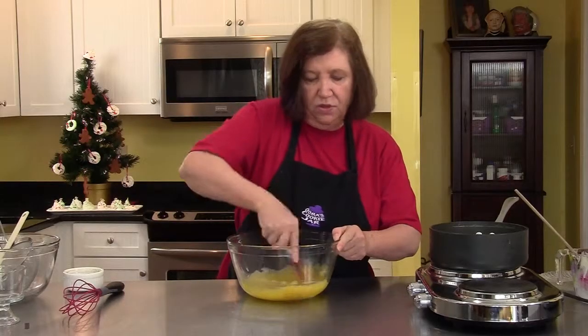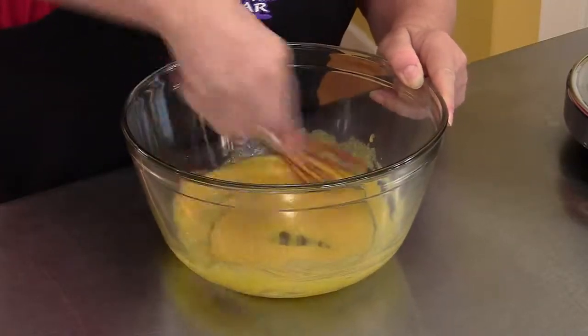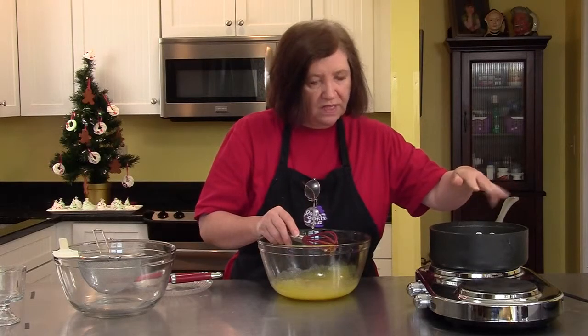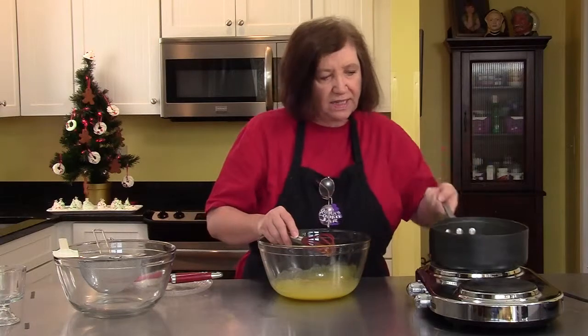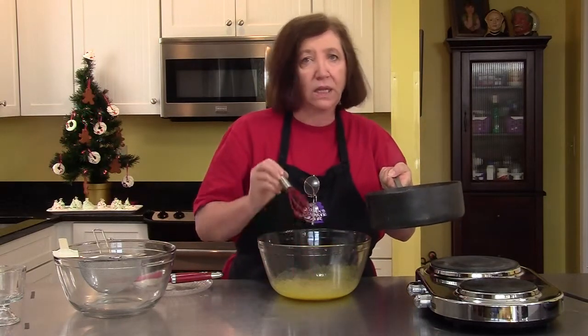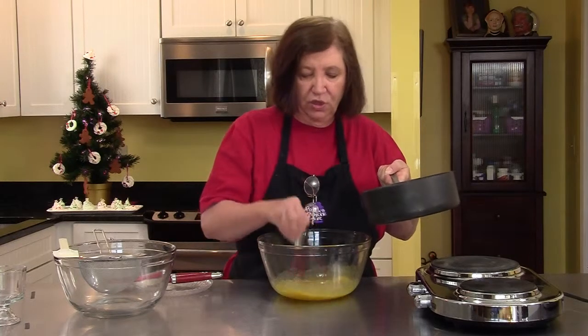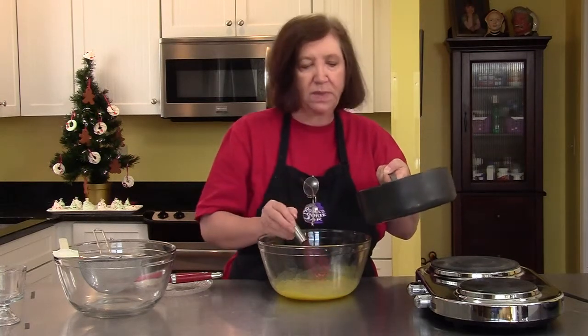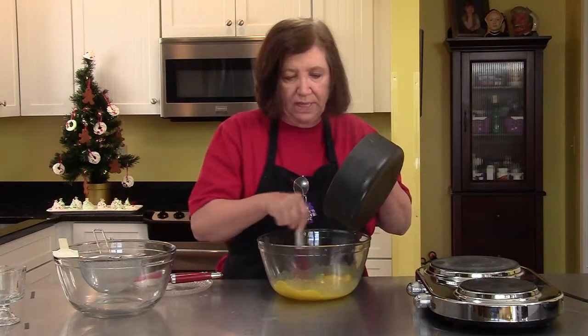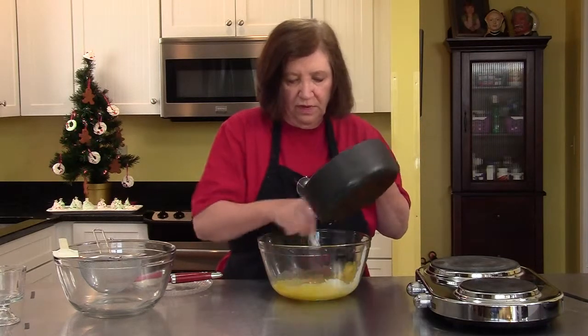Now all I have to do is wait until that cream gets warm. You can see the cream just has a little bit of steam coming off of it, so that's the time I want to remove it. And now we're going to temper the eggs by adding a little bit of this cream mixture to the egg yolks. We don't want to add it all at once because that would scramble the eggs, so in the beginning we want to be really, really careful — very, very little.